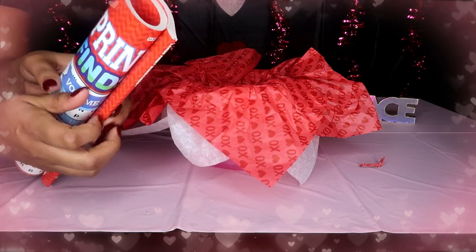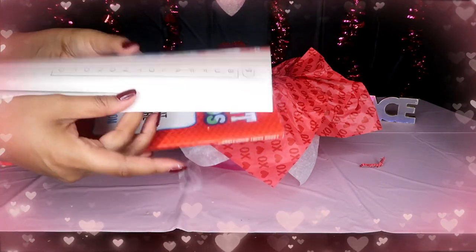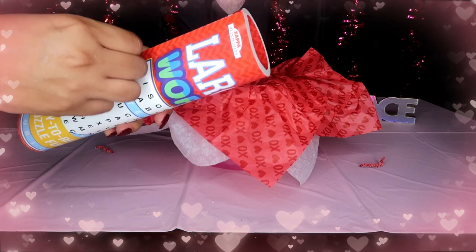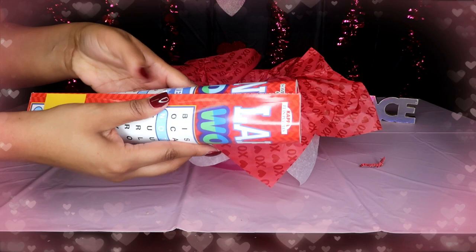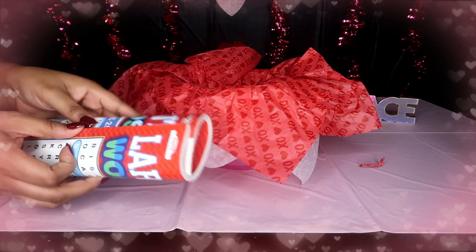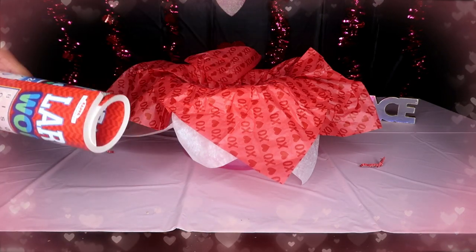The next thing I'm going to start with is the book that I bought. I'm going to roll it like this and put a piece of tape, making sure the pages are on the inside so they don't get taped. The book is strong so I'm going to tape it well — let me put a third piece of tape just in case.